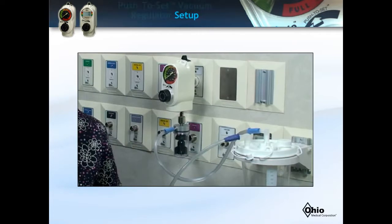We will now demonstrate the proper setup using an analog gauge push-to-set vacuum regulator, an overflow safety trap, and suction canister. The setup process will not vary for a digital gauge push-to-set regulator.